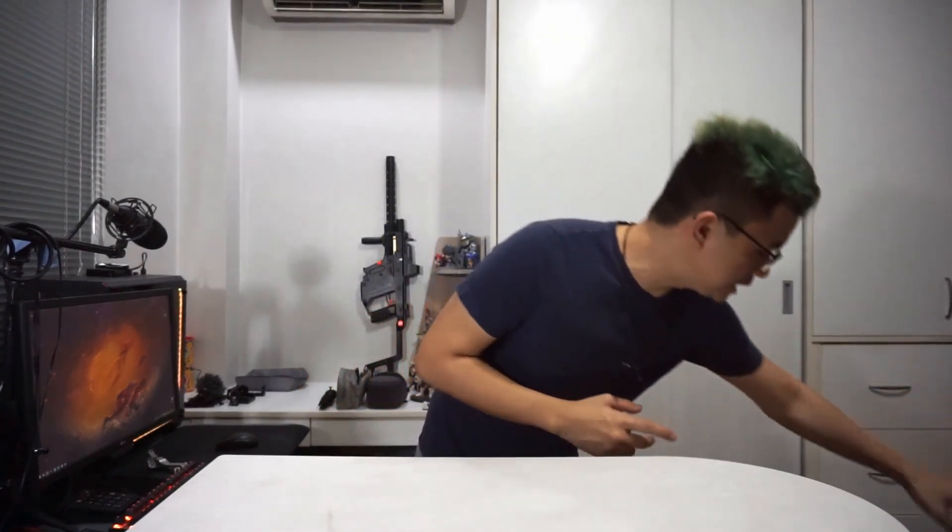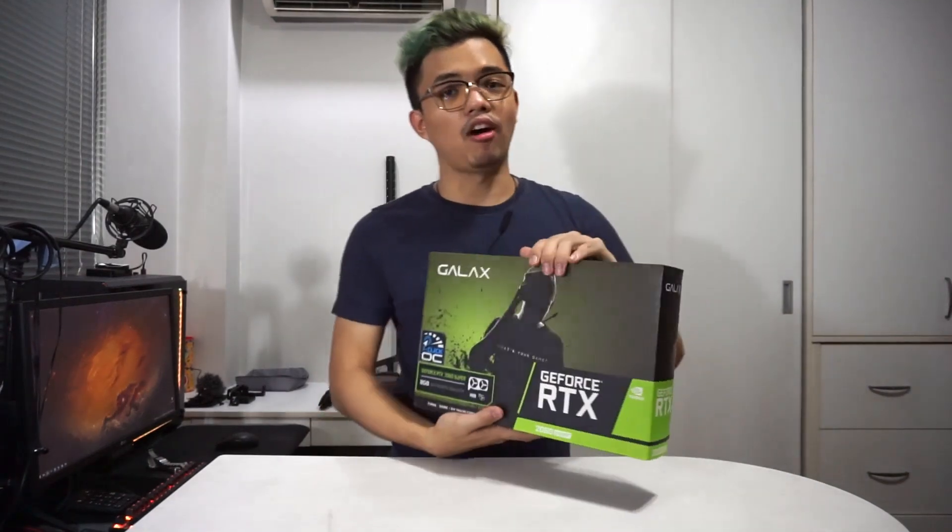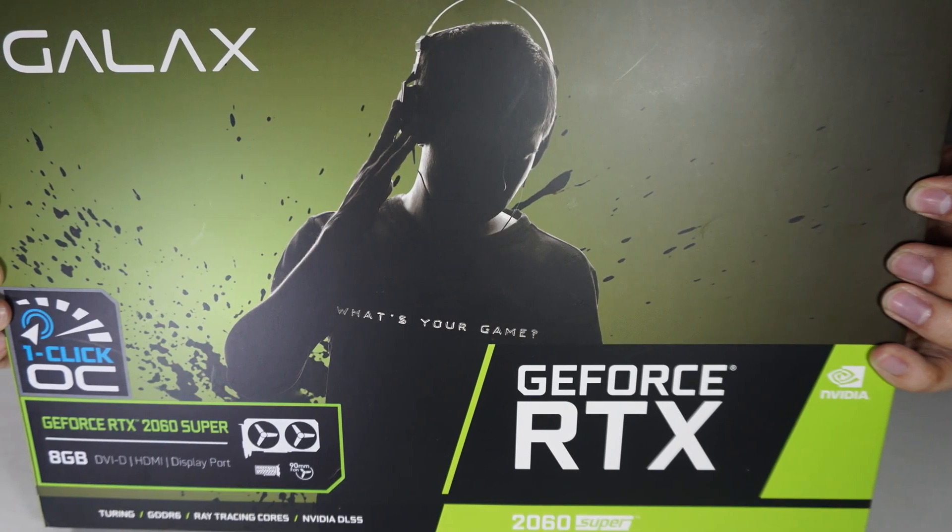And this time I wanna showcase you guys, right here, the smaller brother of the 2070 Super — this is the Galaxy RTX 2060 Super.